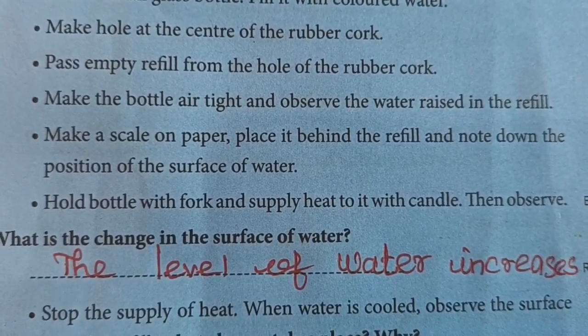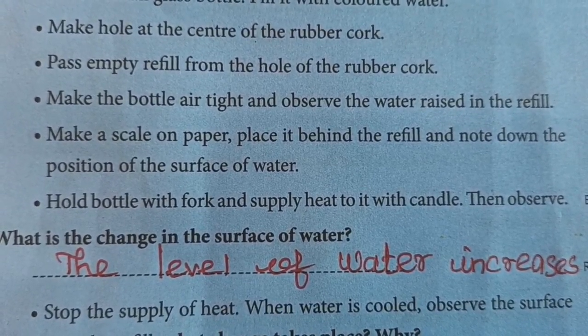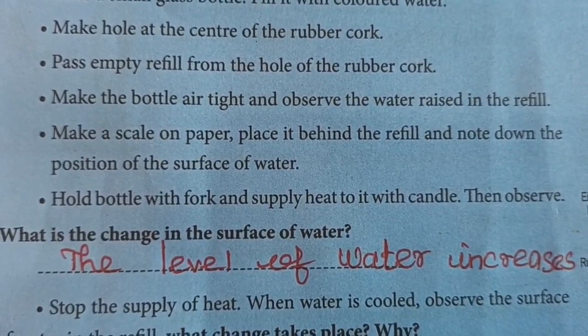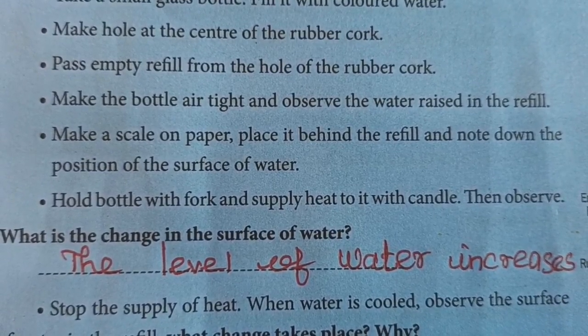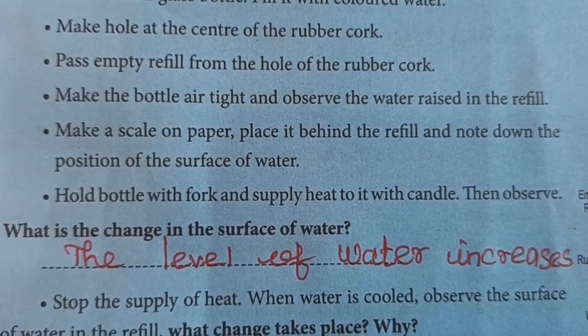Make a scale on paper and place it behind the refill. Note down the position of the surface of water. Hold the bottle with a fork and supply heat to it with the candle. Then observe.